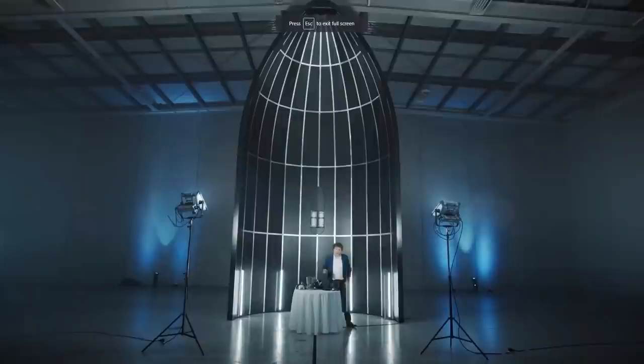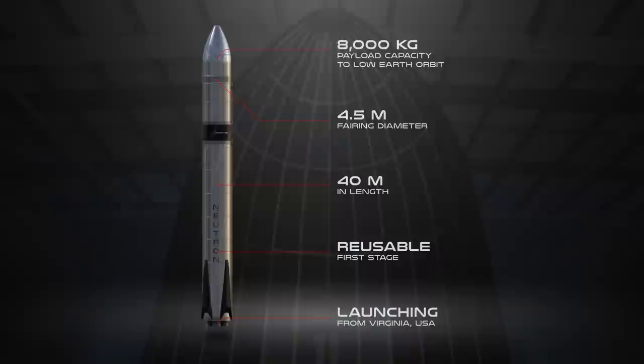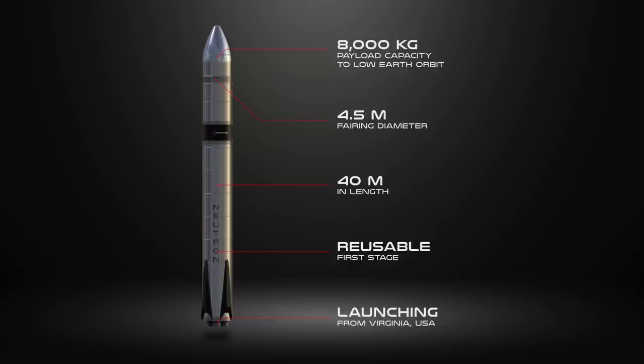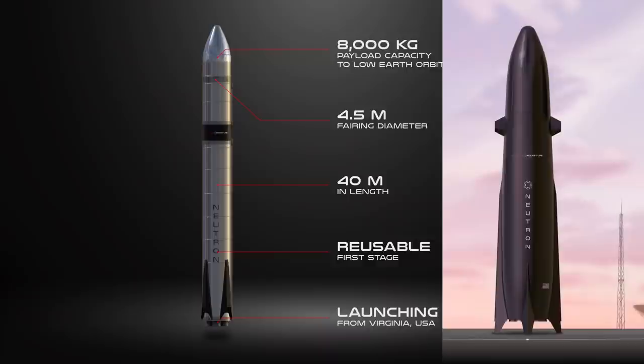This is actually quite a big departure from what was originally unveiled back in March. Originally, Neutron was supposed to look a lot like a fat Falcon 9. It looked like it was going to be made out of stainless steel, which is definitely not what they're going to do. In March, we didn't see anything about this tapering fuselage.